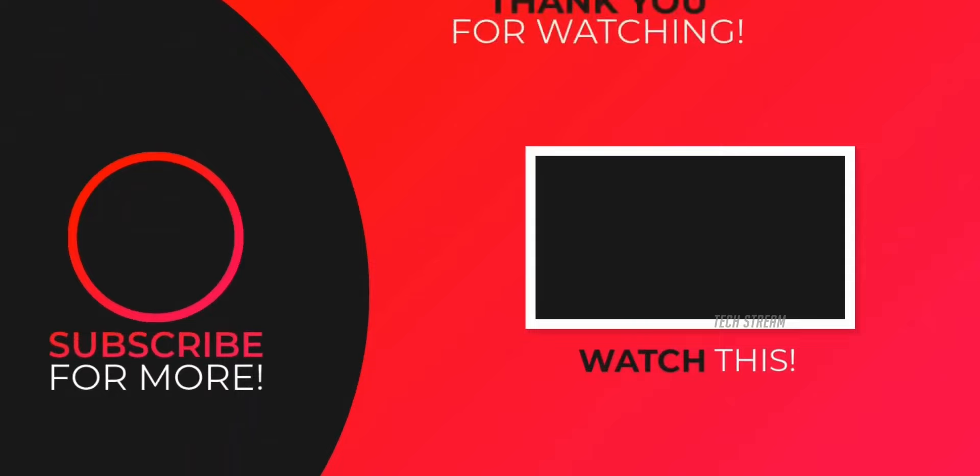Let me know your thoughts in the comments. With that being said, subscribe if you like, and I'll see you guys in the next one.